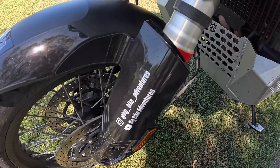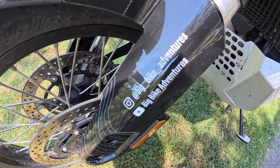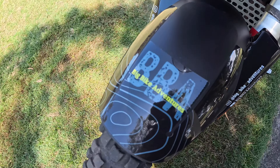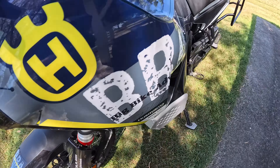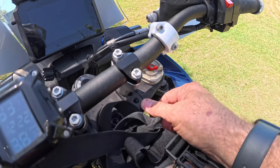Just in case you weren't aware, you can follow BBA on YouTube or on Instagram — Big Bike Adventures — a little bit of BBA everywhere on this one, which is quite nice. Back to the modifications: riser bars.